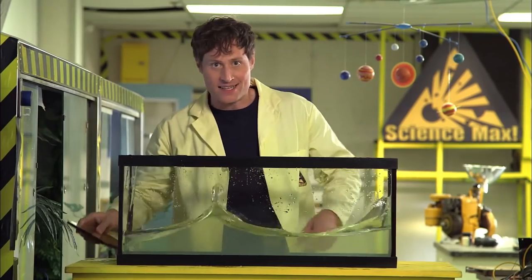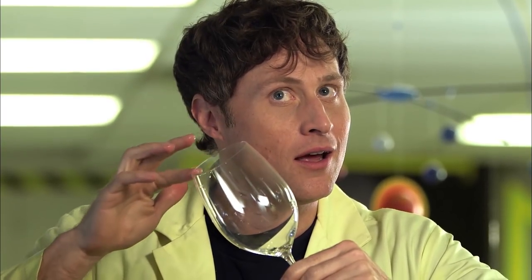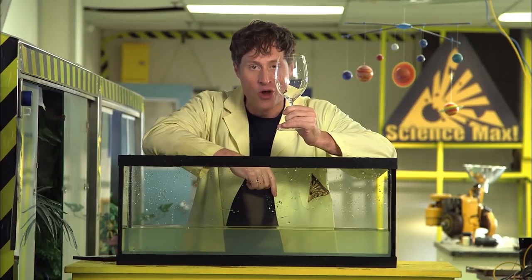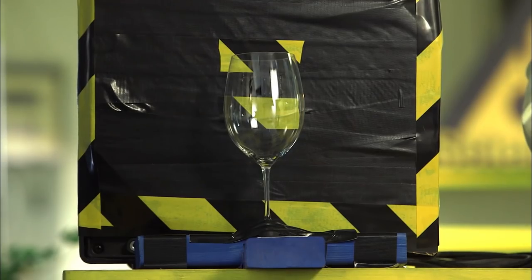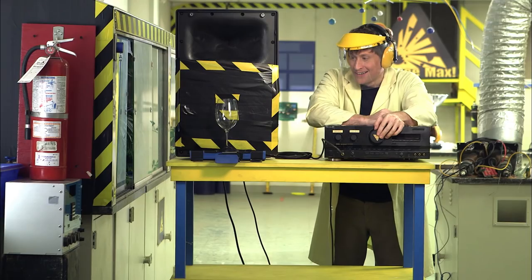Let's max this out. If you wet your finger and rub it around the rim of a wine glass, it vibrates at a certain note — that's the resonant frequency of the glass. What happens if you play that note back to the glass really, really loud? This is something you should not try at home. The note makes the glass vibrate the most, and because the glass is delicate, it can only vibrate so much before it breaks.